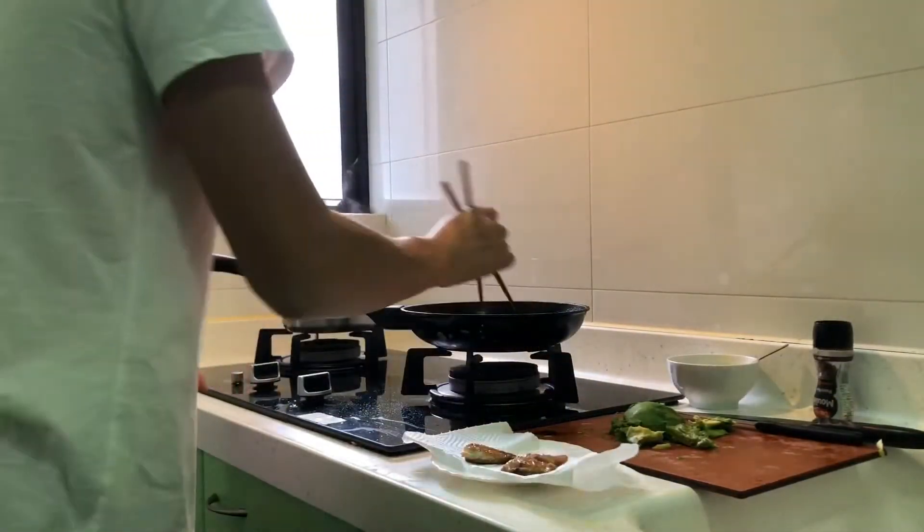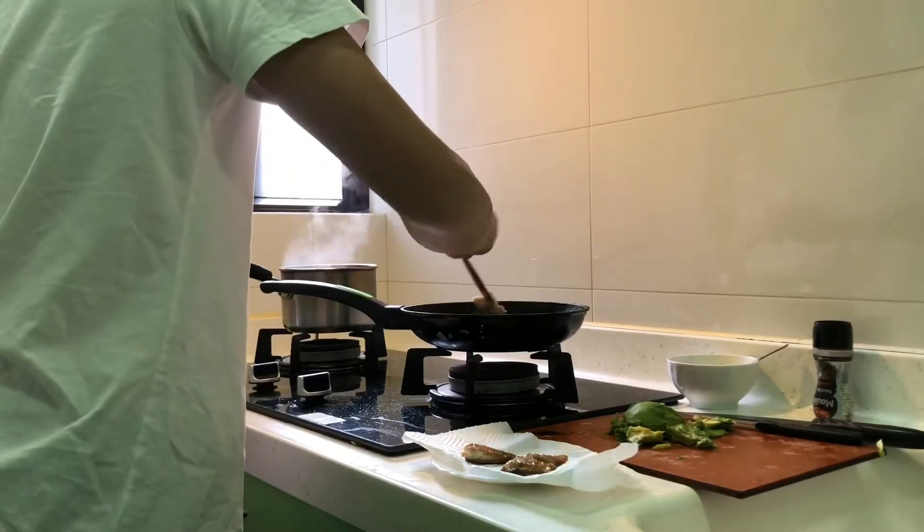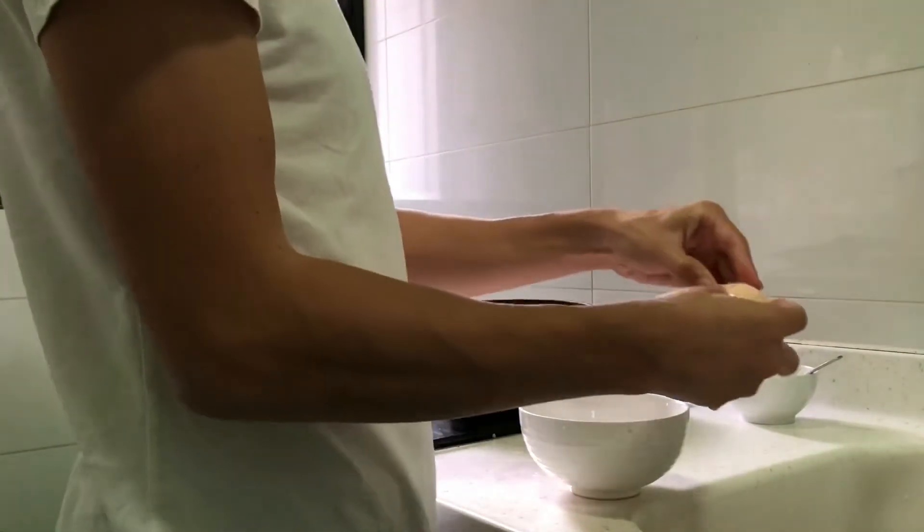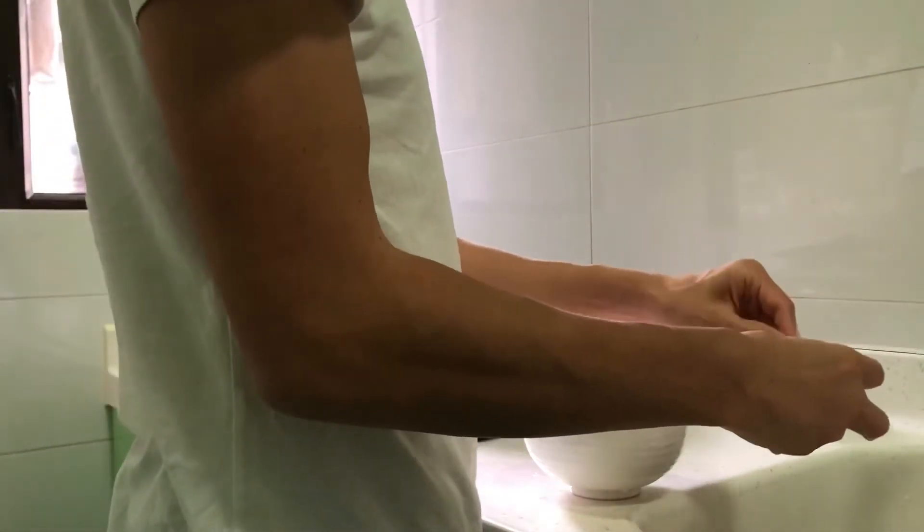We've got the green beans from the microwave and the fish is ready — place it on kitchen towel to soak up the oil. After the eggs have been boiled for nine minutes, place them in cold water and then they're ready to be peeled properly.